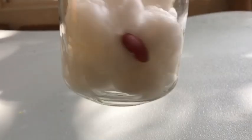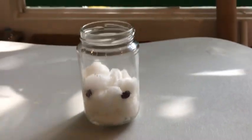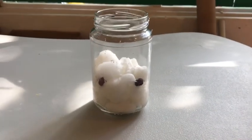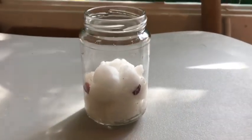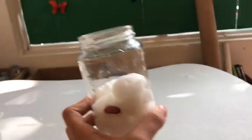Next, what else do these beans need to grow properly? Water and sunlight! So once you're done with this, you're gonna find a sunny spot at home where you can watch your beans grow.